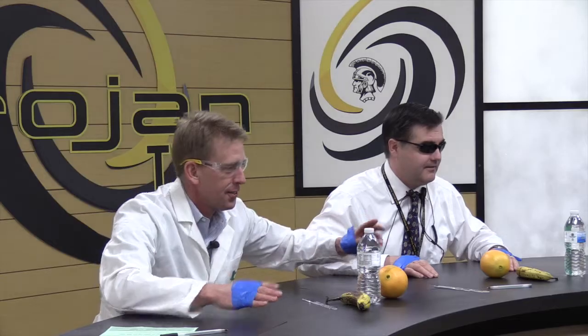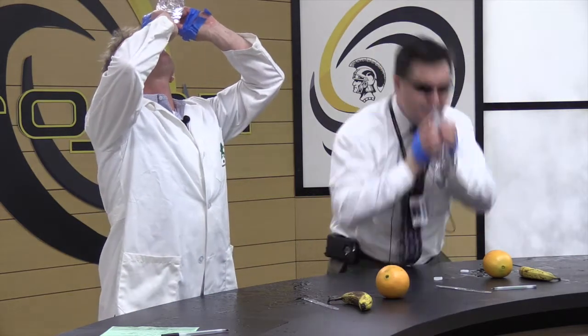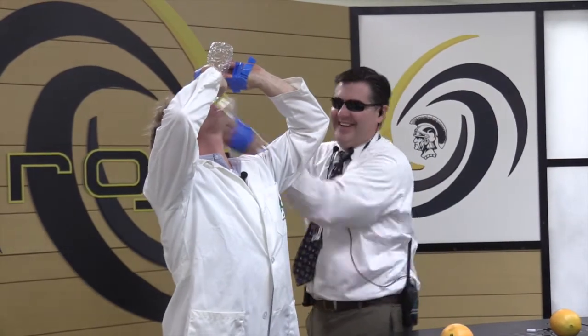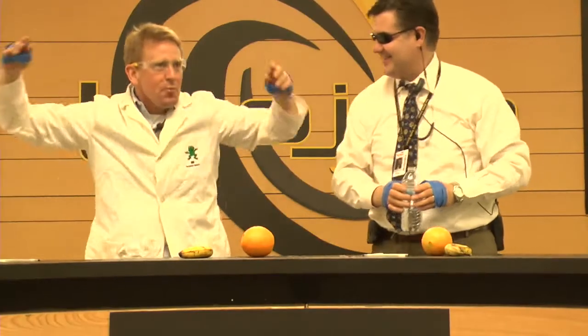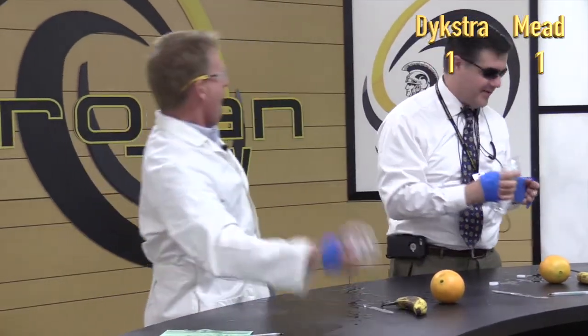Here's task 2. For this task, you will open a water bottle and drink it without your thumbs. Not all of it, just a small sip. Ready, set, go. Done! You don't have to drink all of it! For Mr. Dykstra's effort, he wins.